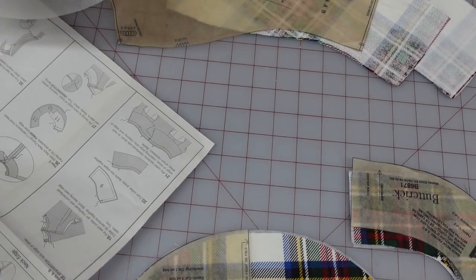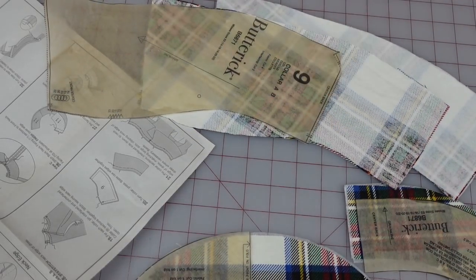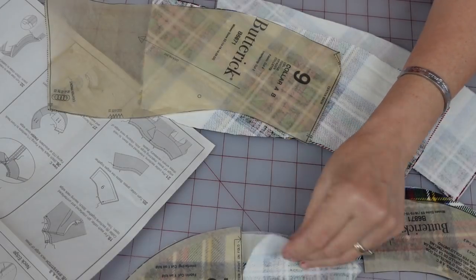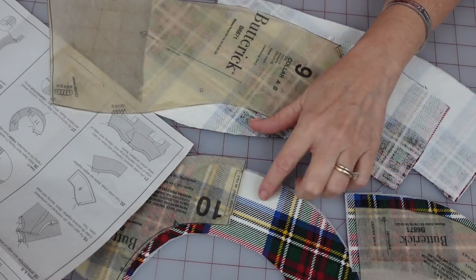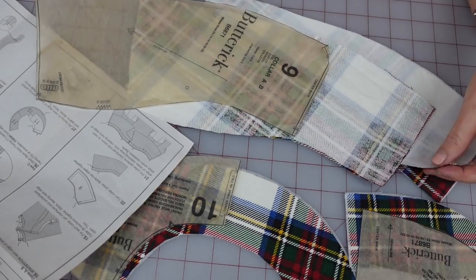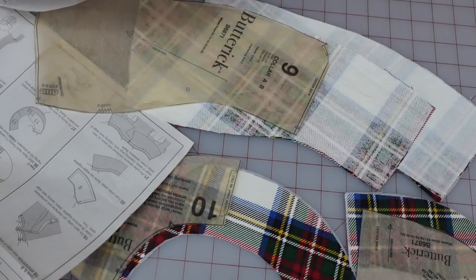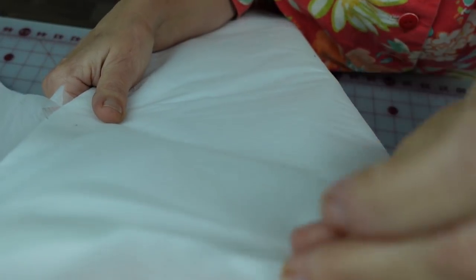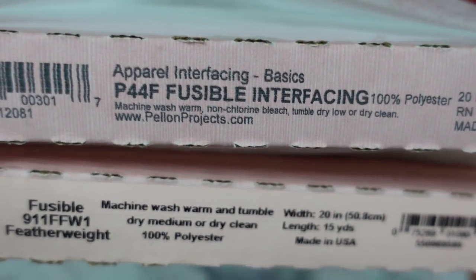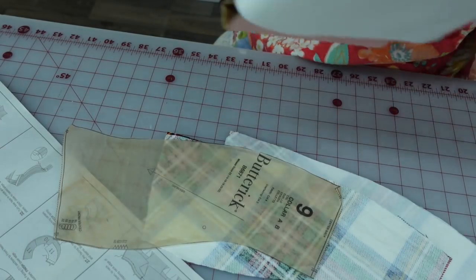Good morning and welcome to day 3 of this project. So I'm getting ready to do the facing and the collar. I've already fused the interfacing on here, but I decided to use two different kinds — I'm using a lighter weight interfacing on the facing part, but I'm using a more crisp version on the collar because I want the collar to be crisp and the facing not to be. In case you're curious, these are the two that I'm using. This one up here is the very lightweight that I use for a lot of different things, and this one down here is the crisper one.